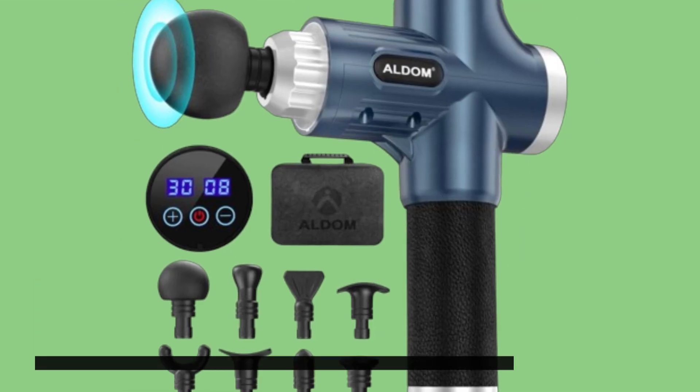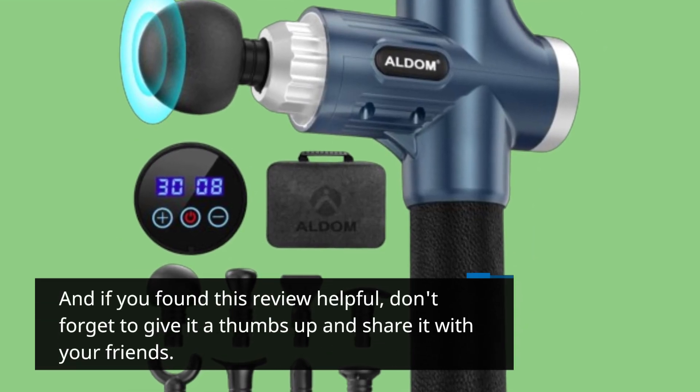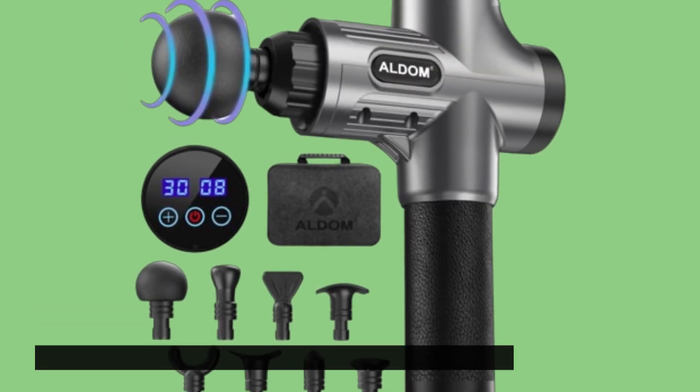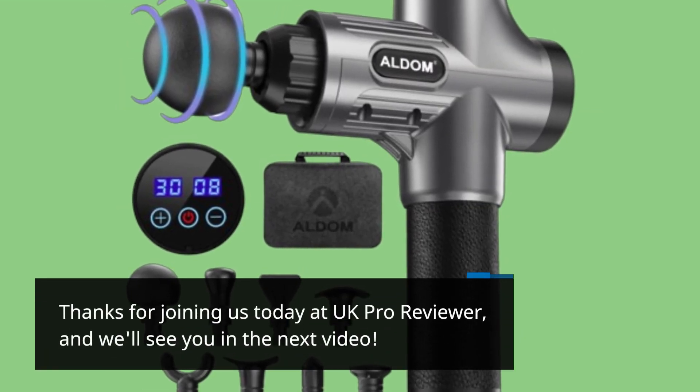And if you found this review helpful, don't forget to give it a thumbs up and share it with your friends. Thanks for joining us today at UK Pro Reviewer, and we'll see you in the next video.